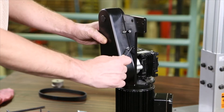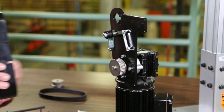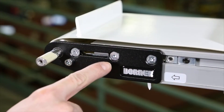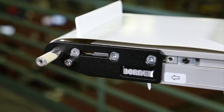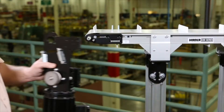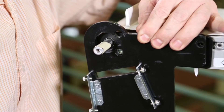To begin installing the gear motor, loosen the cover screws and remove the cover. Locate the drive output shaft of the conveyor. Remove the two screws from the mounting plate. Place the mounting assembly and ensure the screw engages with the cutout on the mounting plate.